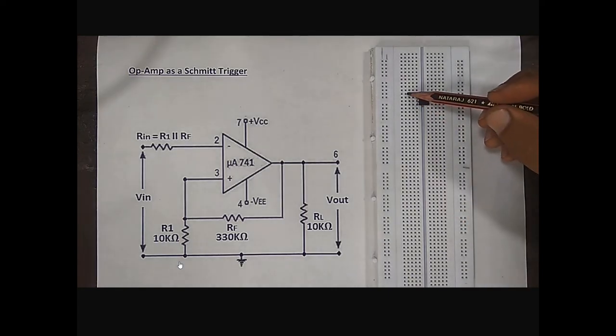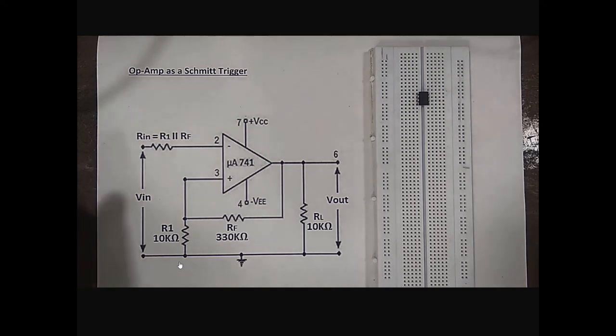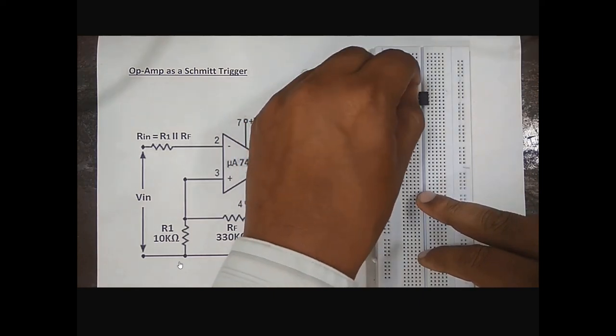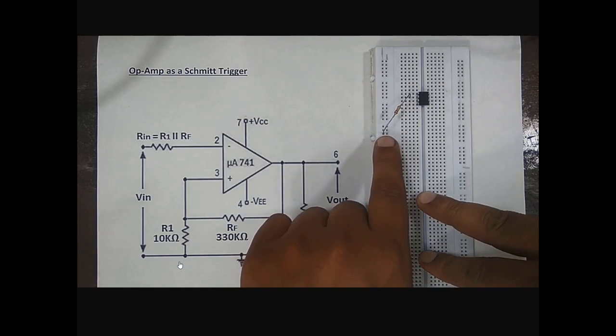This is pin number 1, 2, 3, 4, 5, 6, 7, 8. Next step is connection of a 10 kilo ohm resistor as RIN. This is the 10 kilo ohm resistor.